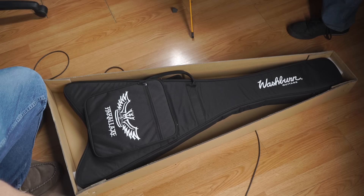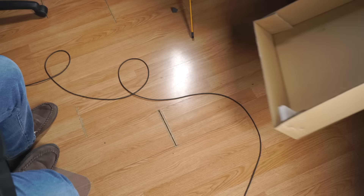Let's see what we get here — oh, nice big bag! Nice job Washburn. This one definitely looks like it might be a beast.